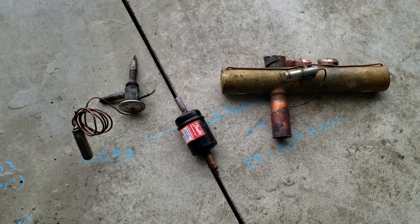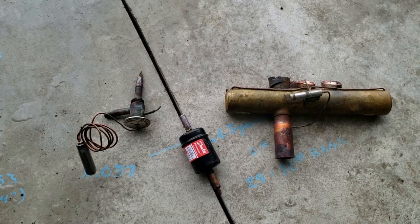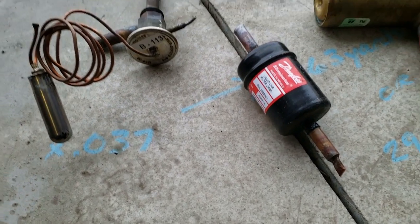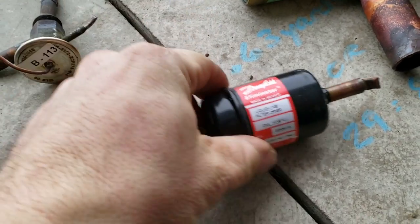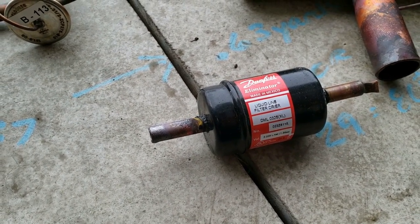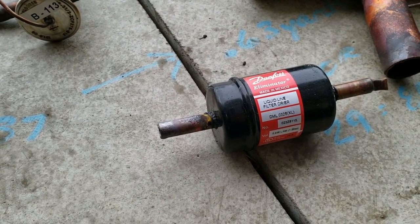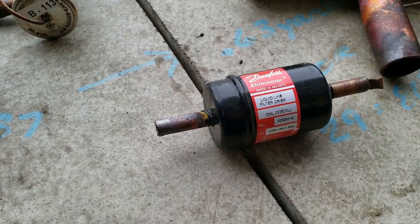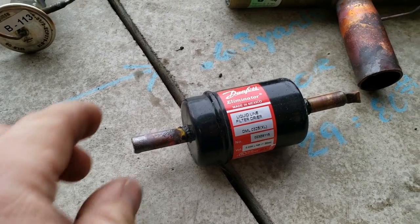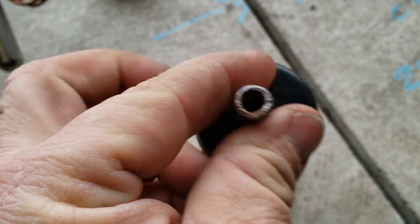Welcome back viewers. Got a couple things here to disassemble — sealed objects. Got a filter dryer which came out of an ice machine. If you talk to the manufacturer, they'll tell you that their dryer is better than a standard dryer because they have a screen in there to protect any backwash when it goes into a harvest. We're going to cut it apart and see if there's any truth to that.